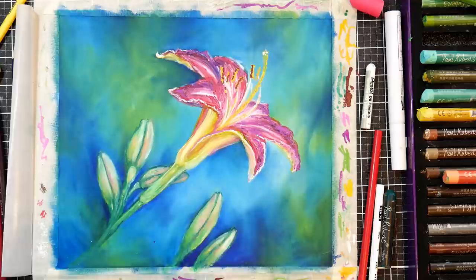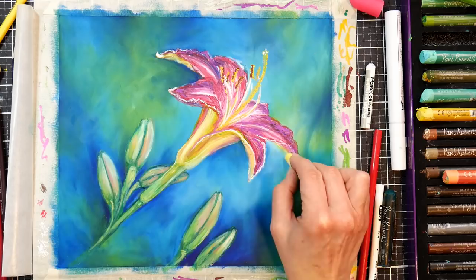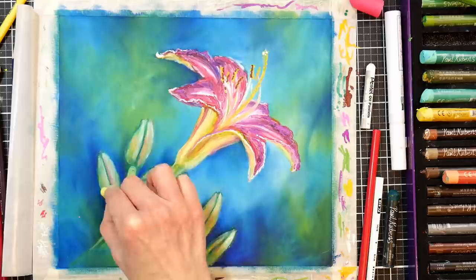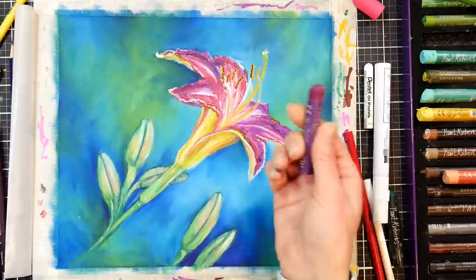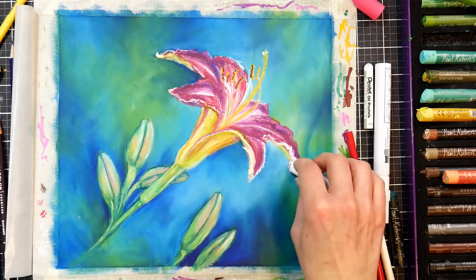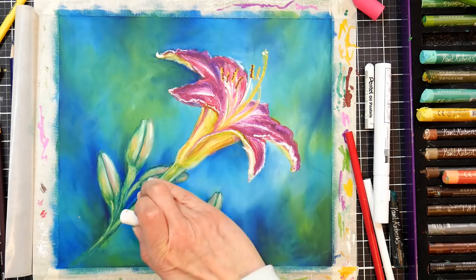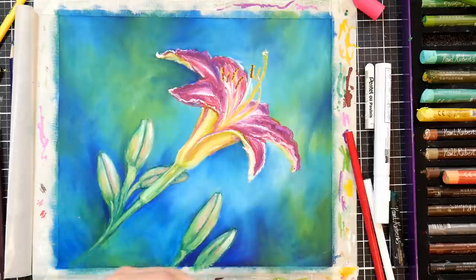That little bud peeking out behind the lily bugged me — it didn't peek out enough. When you're going to make something come out from behind something else, you really want to make it a little bit substantial. You don't want it lining up evenly because our brains don't like that. So I made sure I bumped that tip of the bud out a little bit. The purple pen I used on the flower wasn't quite the right shade, but since that paint pen dries fairly quickly, I knew I could go over it with oil pastel in a more raspberryish burgundy color — and that purple marker gave me enough tooth back that I could do that.